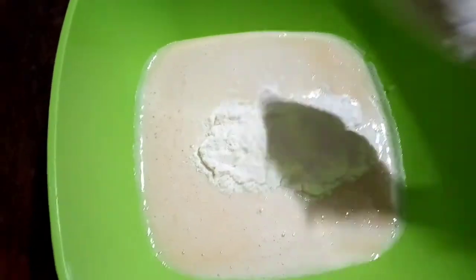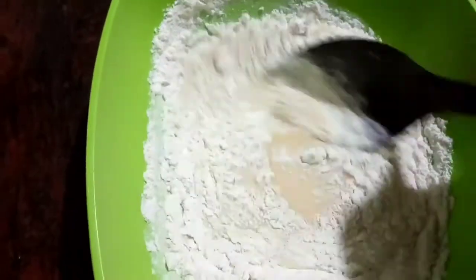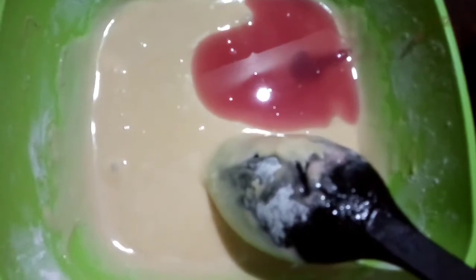Fold the dry ingredients together. We will mix the grape juice. I like to mix this as a cake — I used a white mix in this cake because of the cake I have no shade at all.